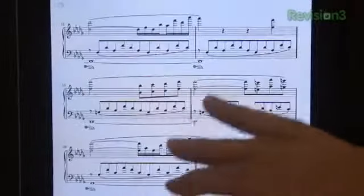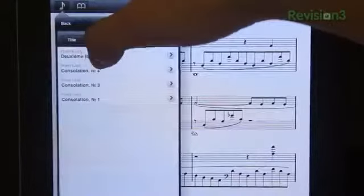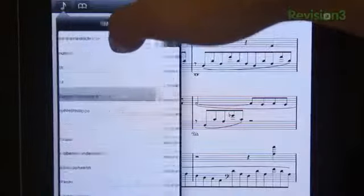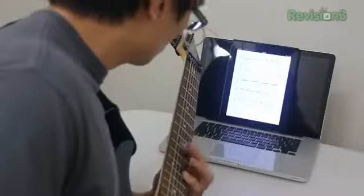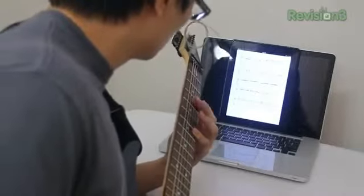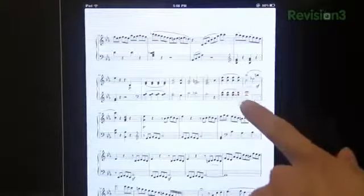When you first open the application, you're prompted by 4Score to ask if you want to download their sample library. I'd recommend doing this, as playing around with these sample scores can help you get used to the application. You get great pieces by composers like Beethoven, Mozart, Bach — like this Das Wohltemperierte Klavier prelude. There are about 22 of these. Let's just see how well it works — let's pretend I'm jamming away and I rapidly need to change the page. A single swipe or even a gentle tap would do it.